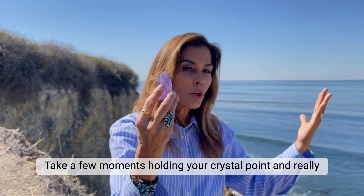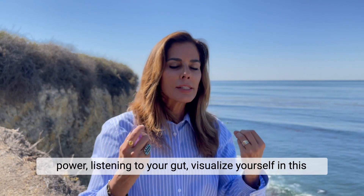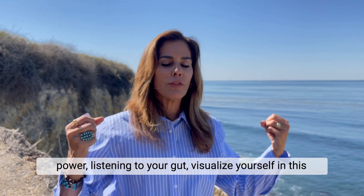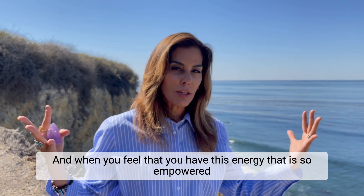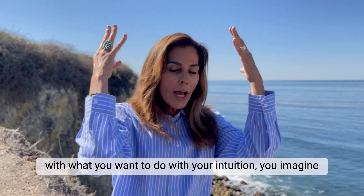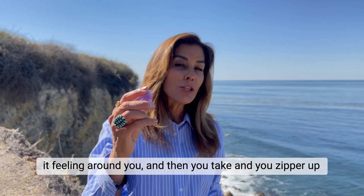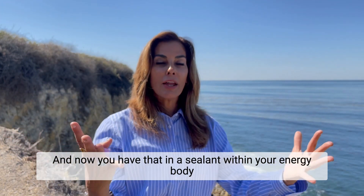Take a few moments holding your crystal point and really visualize yourself being intuitive — tapping into your inner power, listening to your gut. Visualize yourself in this energy field. When you feel empowered with what you want to do with your intuition, imagine it sealing around you, then take the crystal and zipper the energy back up your body. Now you have that energy sealed within your energy body.